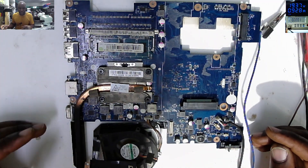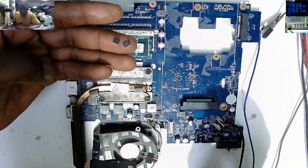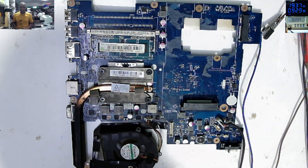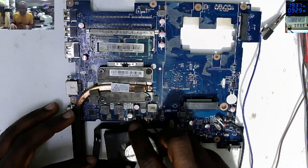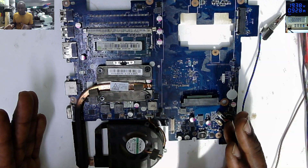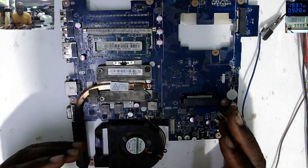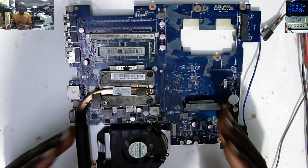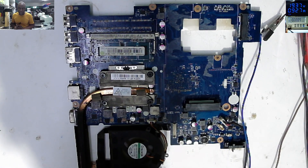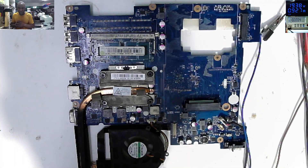That's how you can diagnose and fix a dead laptop motherboard. Hopefully you have learned something - two MOSFETs, both shorted. I don't have the screen, but let's consider this board fixed. You see how you can diagnose and fix a dead laptop motherboard. Like, subscribe, don't forget to turn on the notification bell for future updates, share our videos, and see you on the next one - bye!